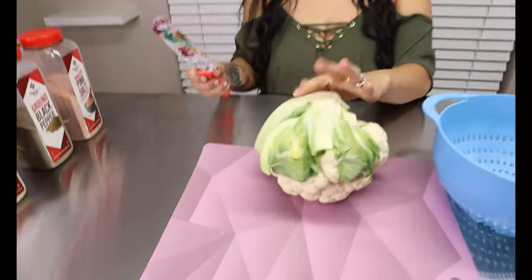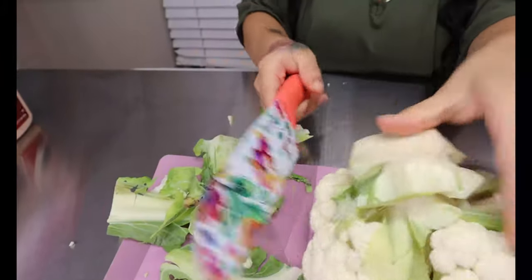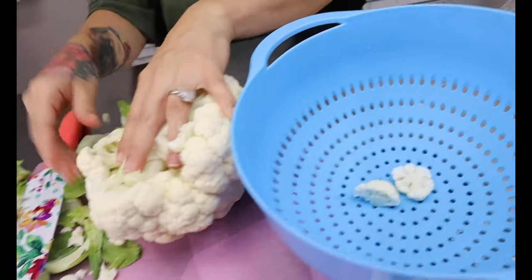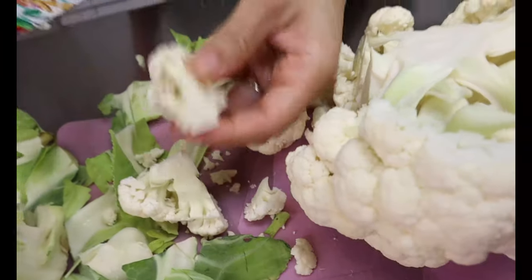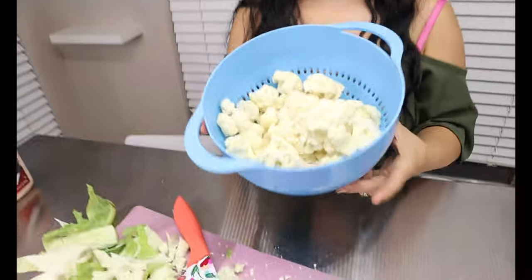While our pulled pork is cooking in the oven, you're going to want to start making your cauliflower mash. I have my head of cauliflower here and you're going to start chopping it up. I just chop off all the ends and get away all the little leaves, then cut off the end part. Little florets will fall off — I'll put them in a strainer because I am going to be rinsing them in a little bit. You just want to cut off the ends and you can leave them a little chunky but not too big.